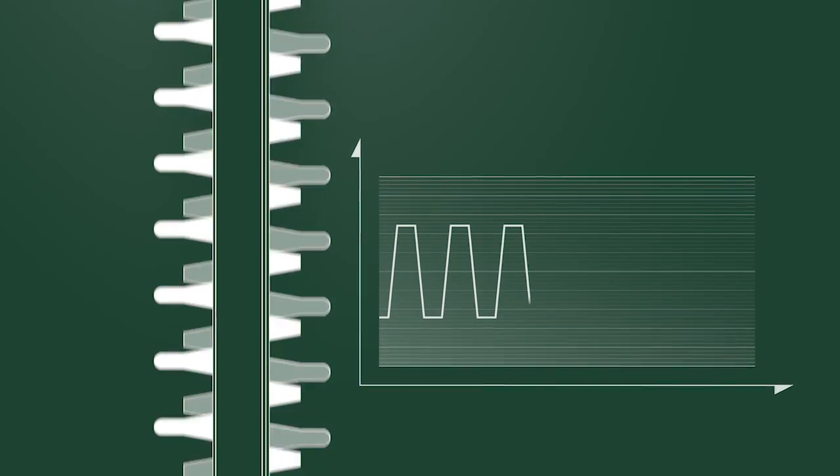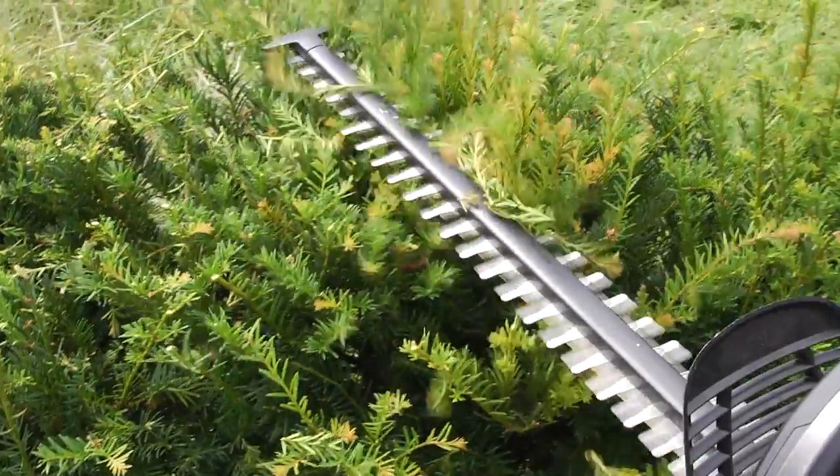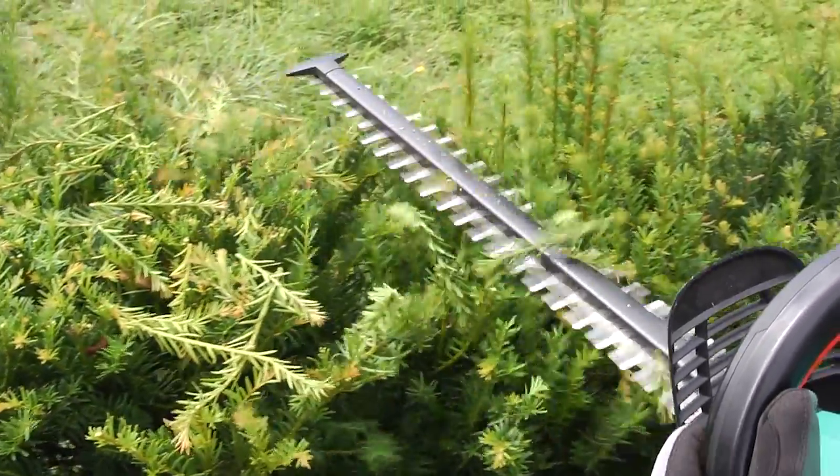The new quick cut technology extends the phase during which the blades are open, enabling all branches and leaves to be cut completely first time round.